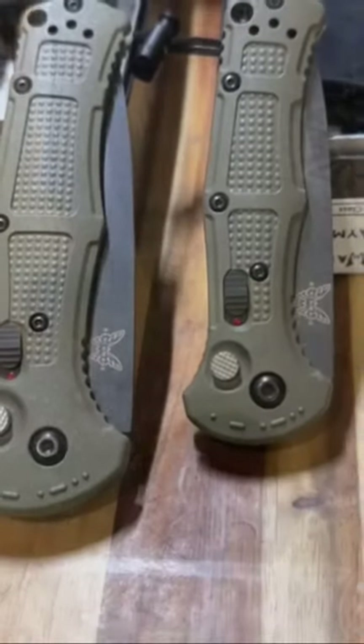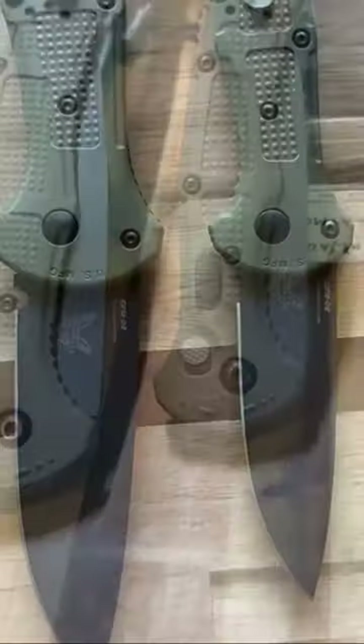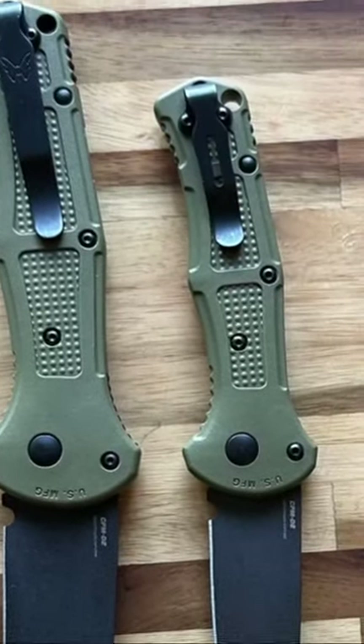Coming to Benchmade dealers this Thursday, April the 20th. This mini resembles the larger Claymore so closely I have to keep them both in the shot for scale.